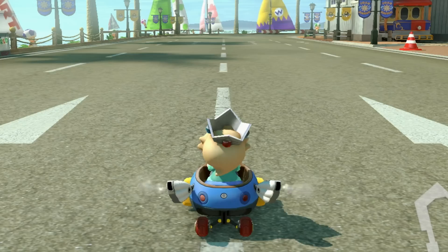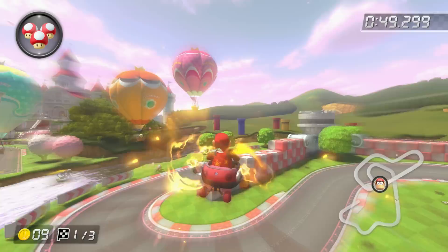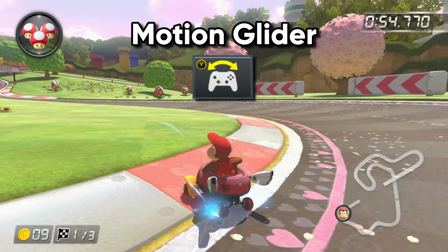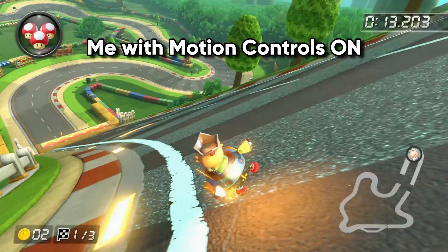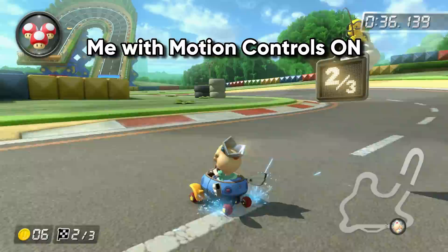To get this extra tilt, you need motion controls turned on. If you are using Joy-Cons or the Pro Controller, you can now control your vehicle in two different ways — by using the left stick and by tilting your controller. On a glider, the game combines your left stick and your tilt, allowing for a crazy angle when moving sideways. This is called motion glider, and it is the fastest way to move on a glider. The problem is you'd really rather have motion controls turned off during regular driving, which is most of the time, because even the slightest controller tilt can mess up your driving.